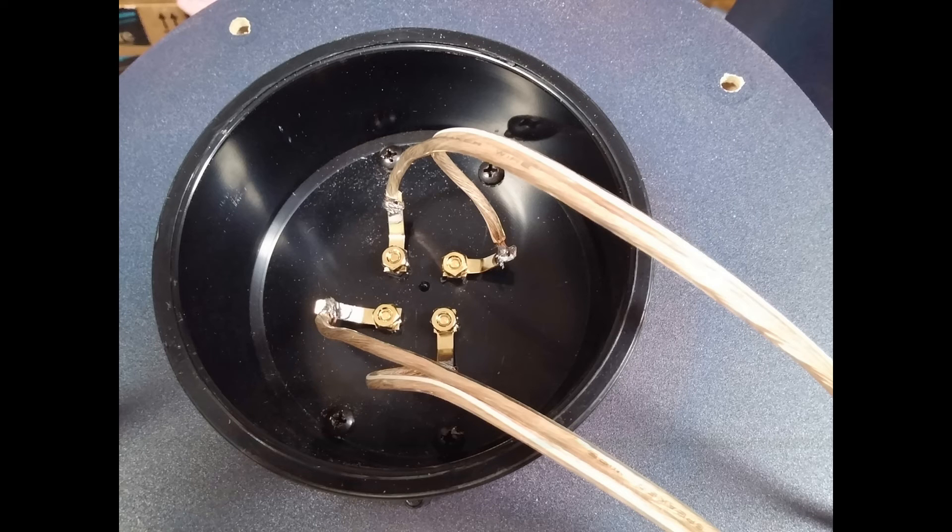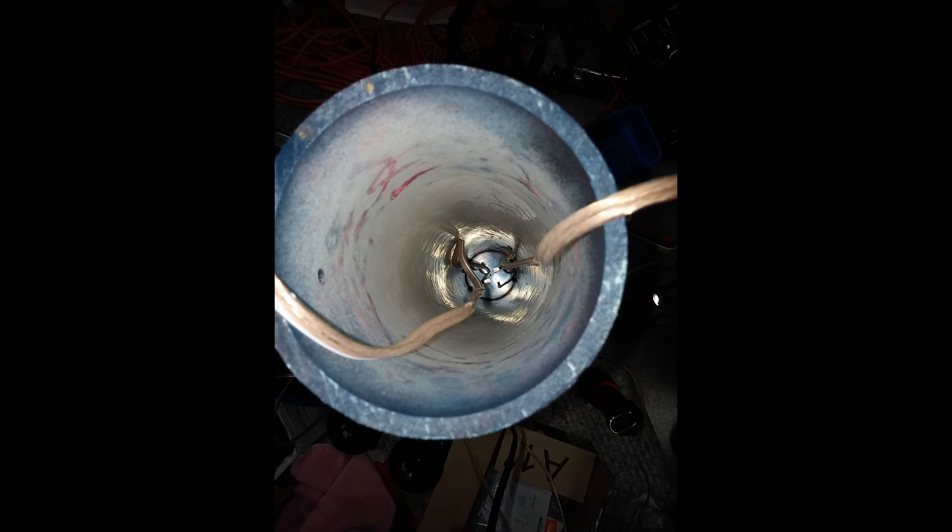Self-starting screws are really easy to get into that wood with an electric screwdriver. Once that four-inch tube is pressed down into that end cap that's screwed onto the base, it's not coming back out again — believe me. I glued it anyway, but I don't think it's going anywhere soon. So you better be sure everything is right before you put that together.